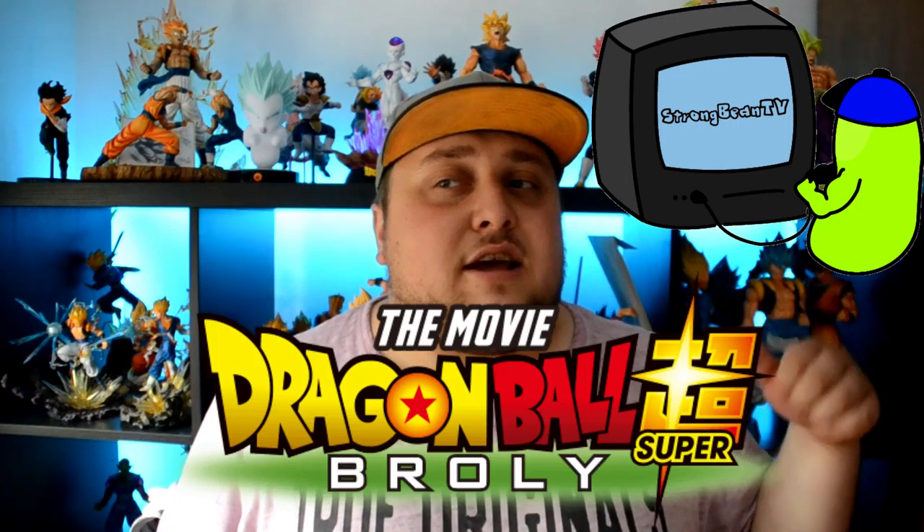I got Broly like months ago but I never got Vegeta and Goku, and I got them both now when I went to Portugal. Today I'm unboxing Goku — it's Super Saiyan God guys, so let's go!